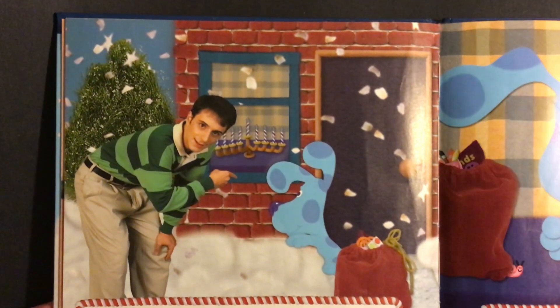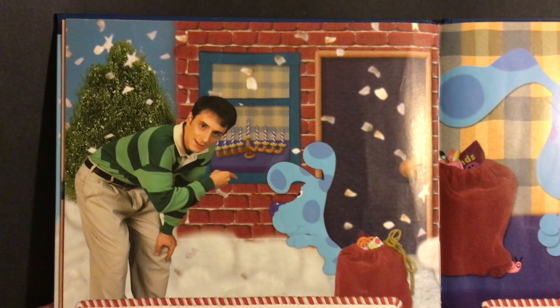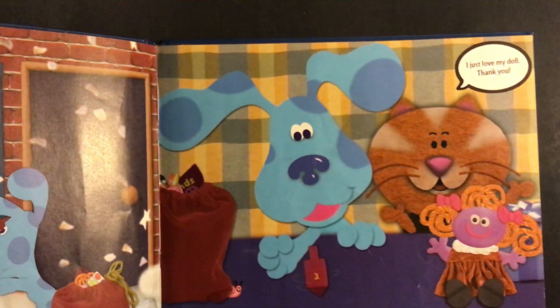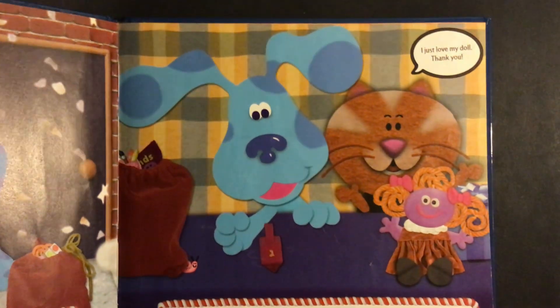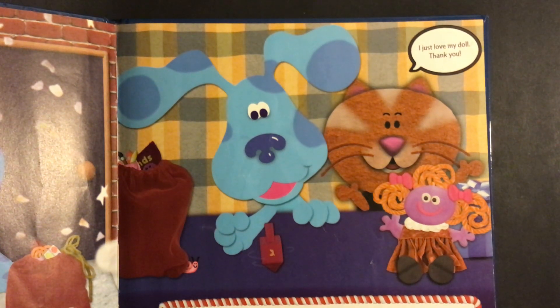I'm so excited because Green Puppy said that the green blocks are her favorite. Here we are at our second house. Do you know whose house this is? It's Orange Kitten's house, Blue's friend from school. Do you know what holiday they are celebrating? They are celebrating Hanukkah. Hanukkah is the holiday when people celebrate the miracle of light.